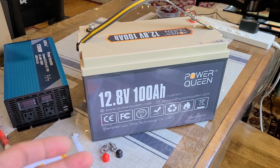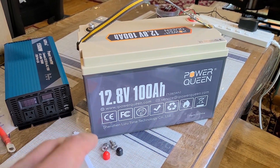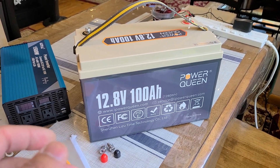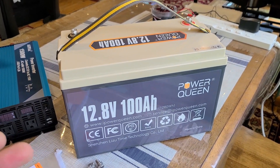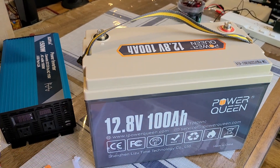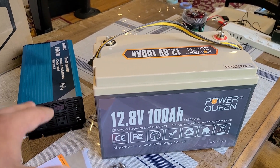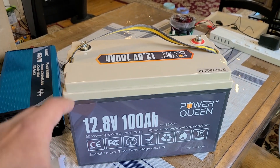Power Queen is a competitor with Redodo and LiTime. I have a review on my YouTube channel for the Amper Time 100 amp hour battery, but they changed their name over to LiTime. Anyway, this is just another deep cycle battery review. Looking at the unit, it has a 13 by 6 by 8 inch form factor and weighs about 24 pounds. I'm going to get into the Alpha inverter in just a second, but let me go over what's going on with the Power Queen battery first.